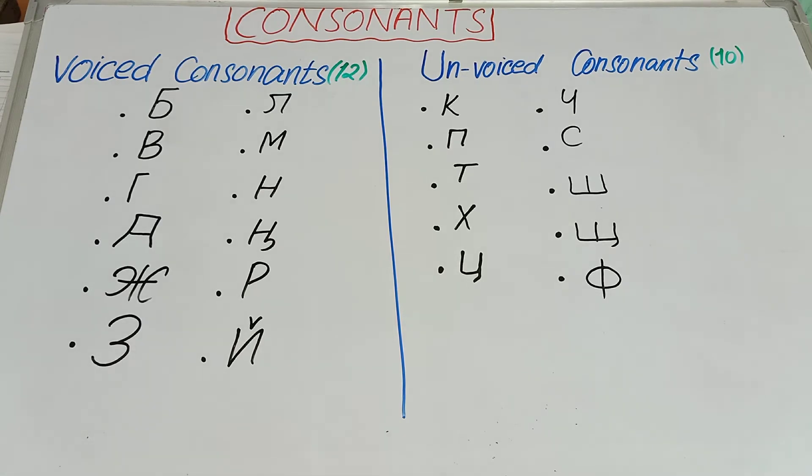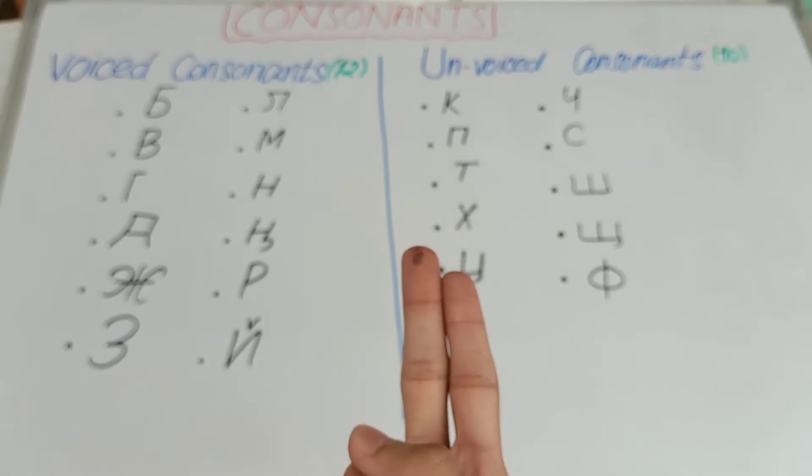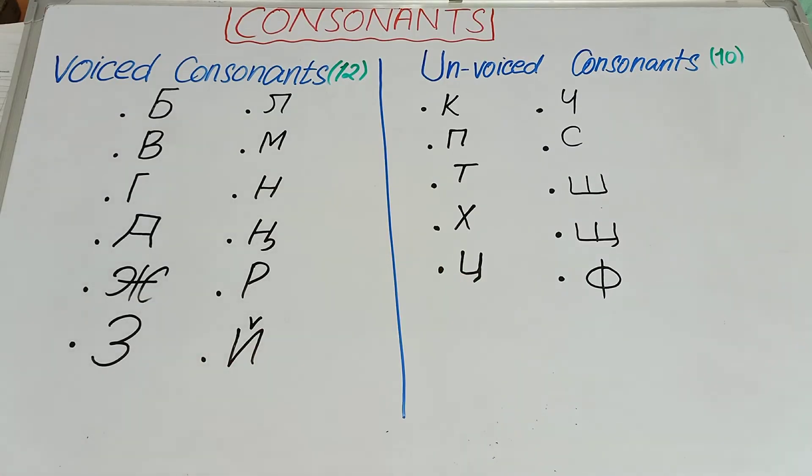So what is the major difference between the voiced consonants and the unvoiced consonants? You know where your thyroid cartilage is — it is present on the anterior aspect of your neck. You have to put these two fingers on the thyroid cartilage on the anterior aspect of your neck and pronounce any consonant. While pronouncing that consonant, if you feel a good vibration, then that consonant will be a voiced consonant.